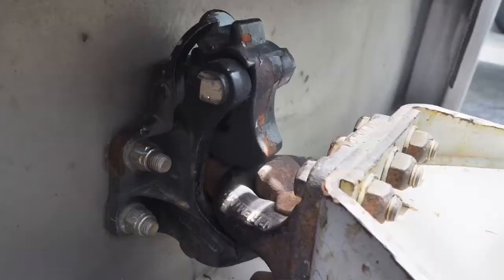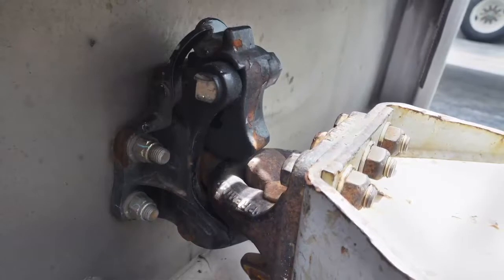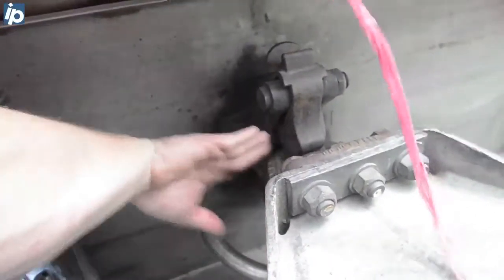Last but not least, you've got this pintle hook. A lot of the new trailers actually have a pressure push-in here that actually locks this all together even tighter.